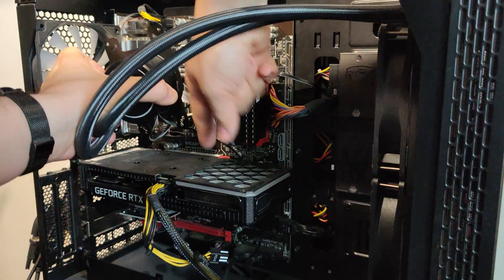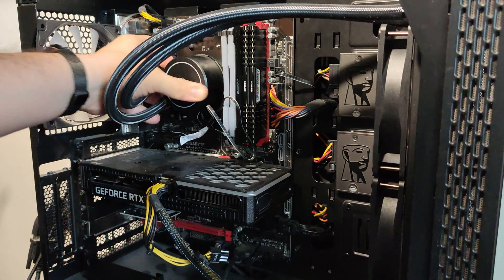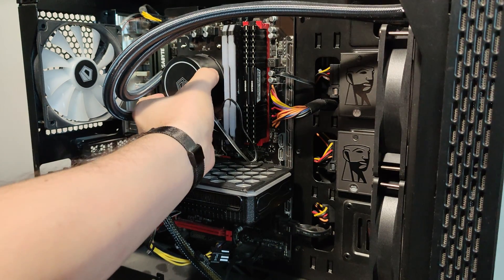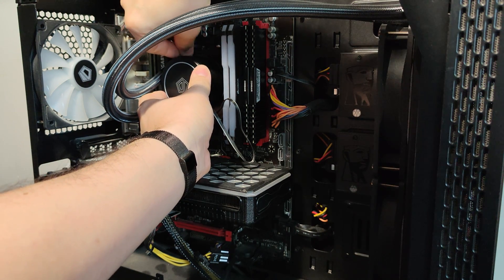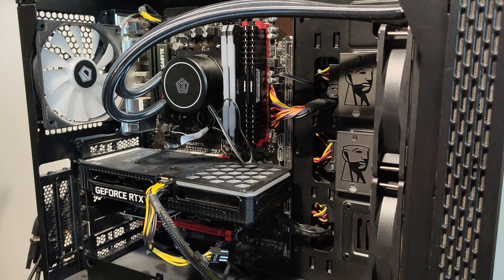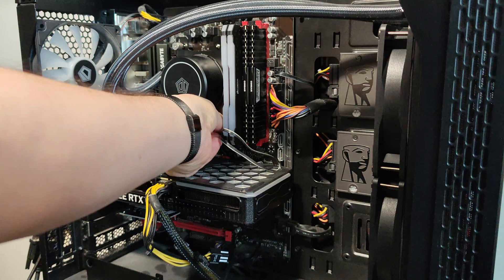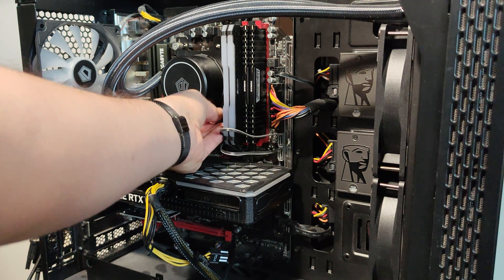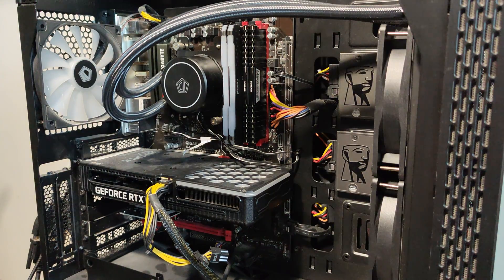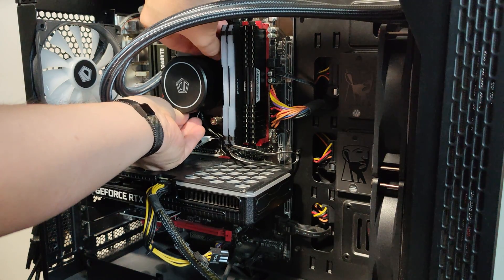Take care with the wires so they don't get caught underneath — and the cooler is back into position. Now I need to put the screws back. It's holding nice. I'll hide the wires later.